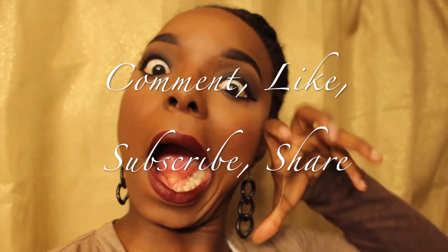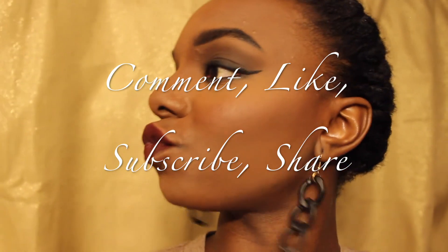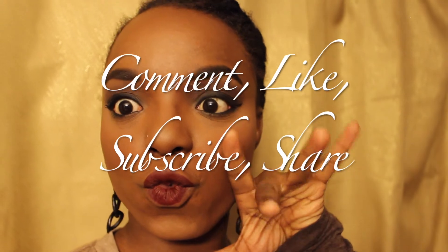As you can see in this other lighting, the brown looks a little bit darker, and even then the video doesn't give it justice. Don't forget to comment, like, subscribe, and share — I'm so happy you tuned in again to watch. Be looking for my next video, bye!